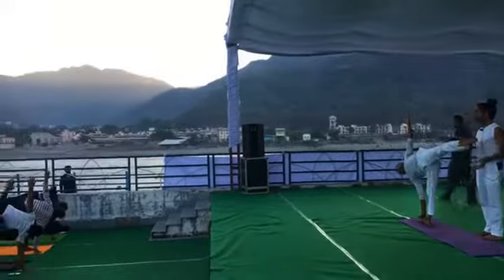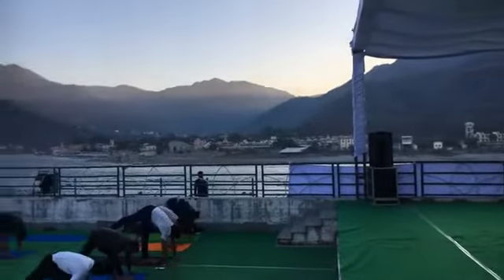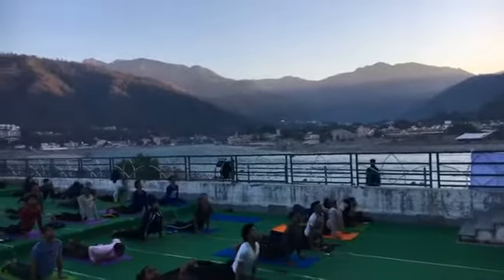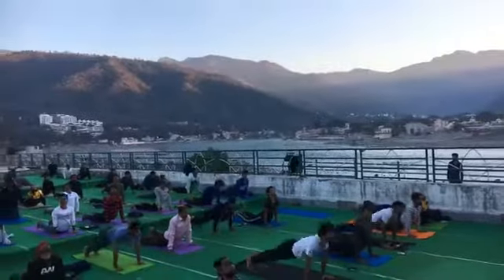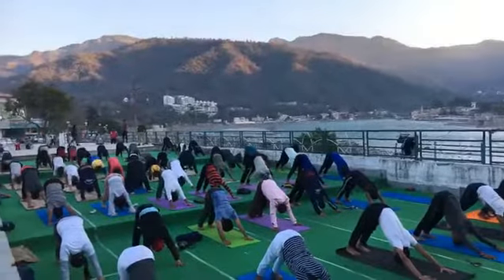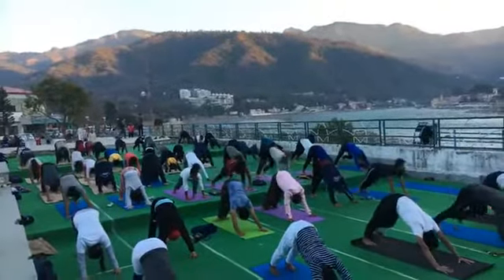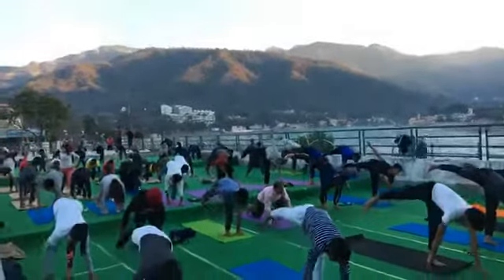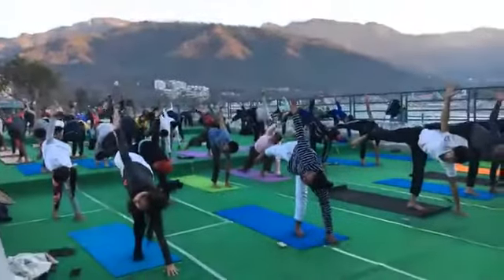Exhale, palm on the ground. Step back into Chaturanga. Inhale, chest up. Exhale, downward facing dog. With the inhale, change your leg. Go into Ardha Chandrasana from the left side. Don't forget to open your chest.